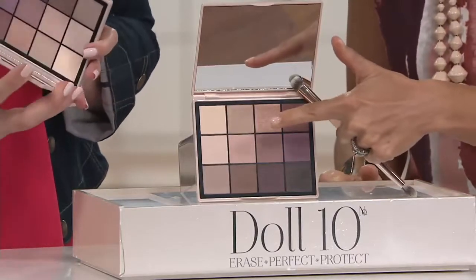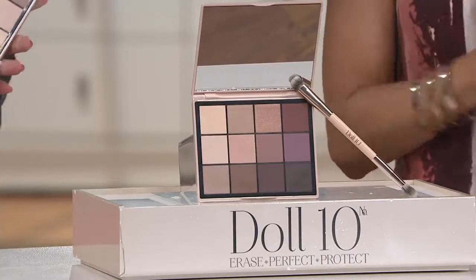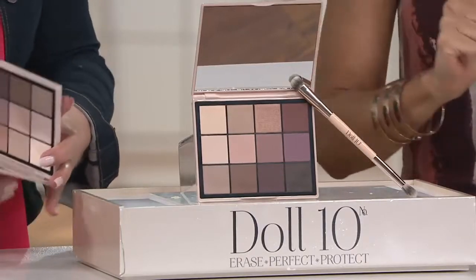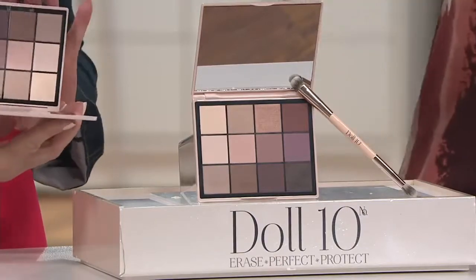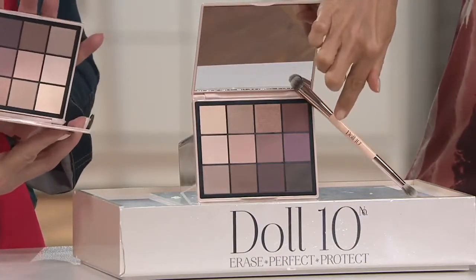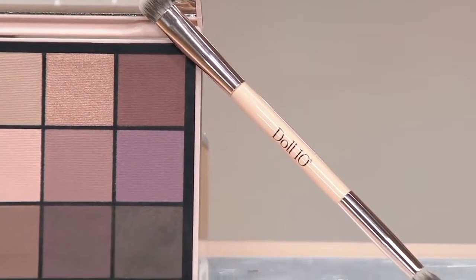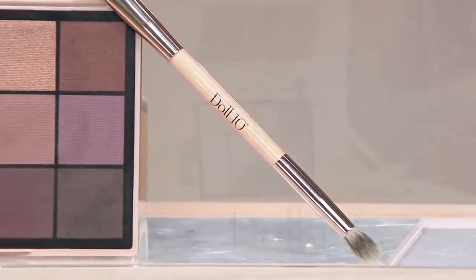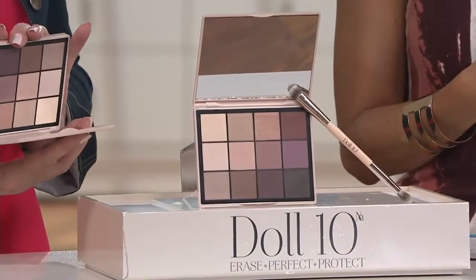At Doris' website, the palette alone is $39. At QVC, your price is $38, and you are getting the Designed by Doris double-ended brush so that you can be your very own makeup artist — and that brush normally sells for $20. Normally I'm going to say $50, but today I get to say $38 and change.